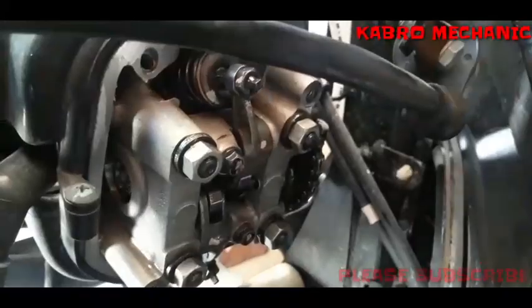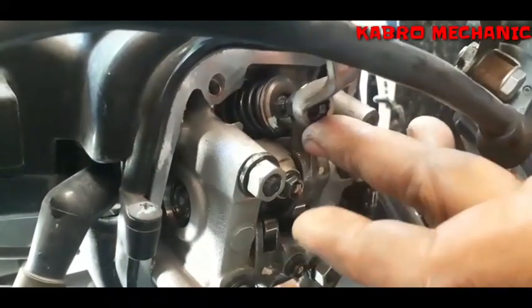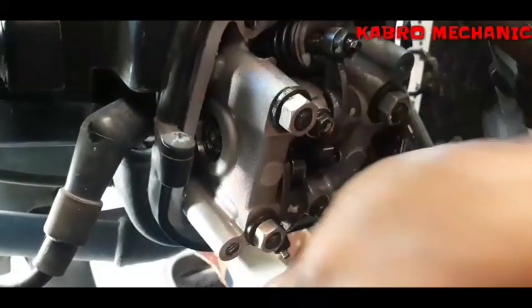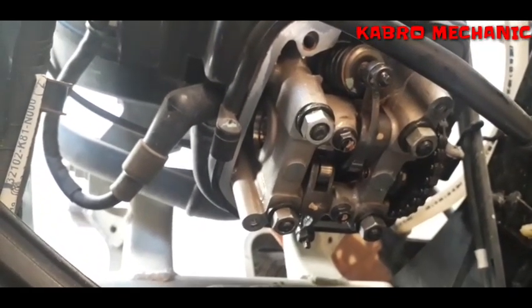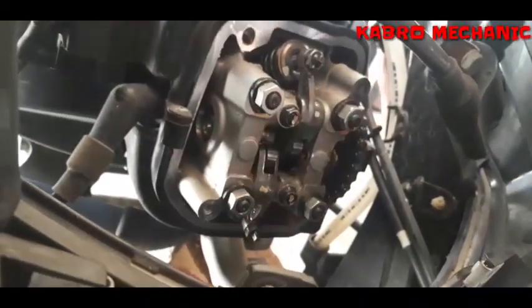Itong gagamitin natin mga kabro: back wrench 89. Luwagan muna natin. Okay, naluwagan na mga kabro. Balik nyo lang nang konti, tapos itatap natin. Dito na tayo sa kik, magtatap — kasi kabisado naman na natin yung pagtatap nang ganito mga kabro. Nakatap na siya mga kabro. Punahin natin yung 10mm — 10mm sa intake.